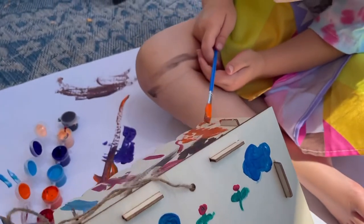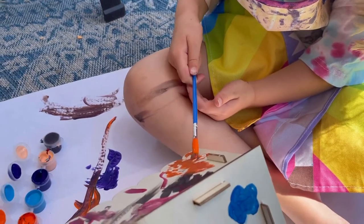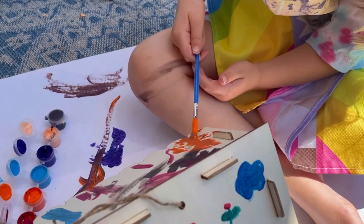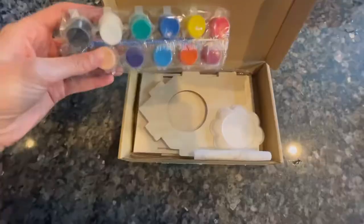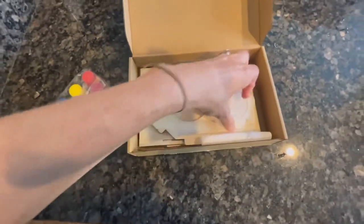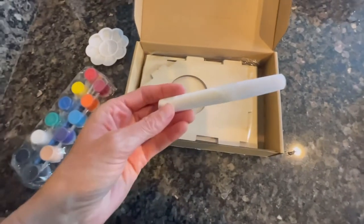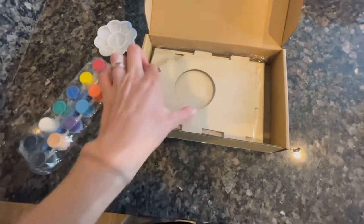We went outside and covered the floor really well. We used the paint that it came with because we're putting this outside with our bird feeder, so I wanted it to last. It got all over her but that came right off — it wasn't an issue. We had a lot of fun making our birdhouse together.